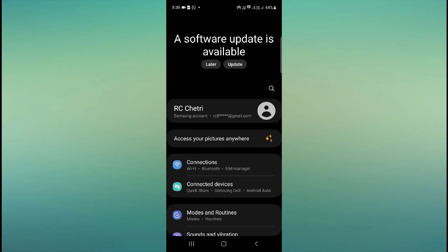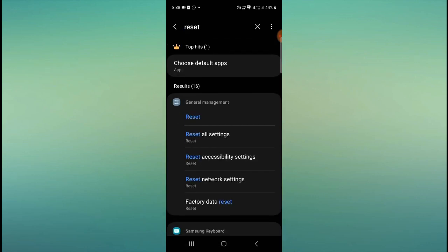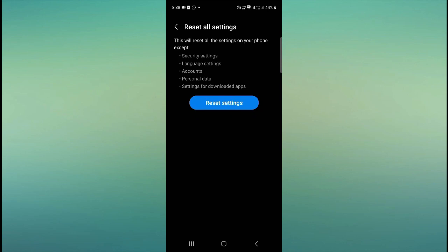The second solution: go to your mobile settings and click on the search bar, then type 'reset.' It will give you the option to reset all settings. Click on it, then click 'Reset all settings.' Sometimes our children or other people use our phone, or an accidental touch can cause unwanted settings changes.